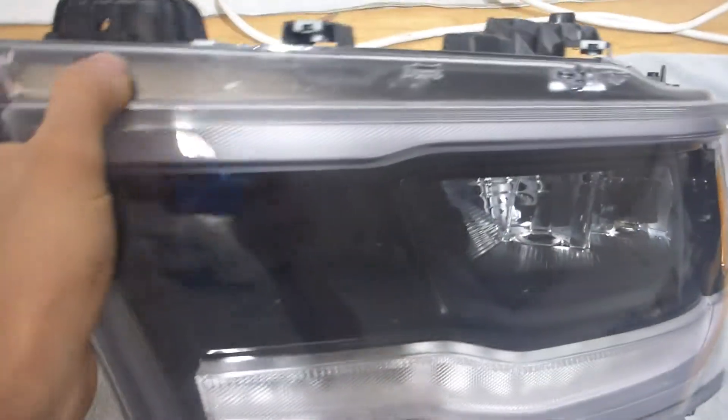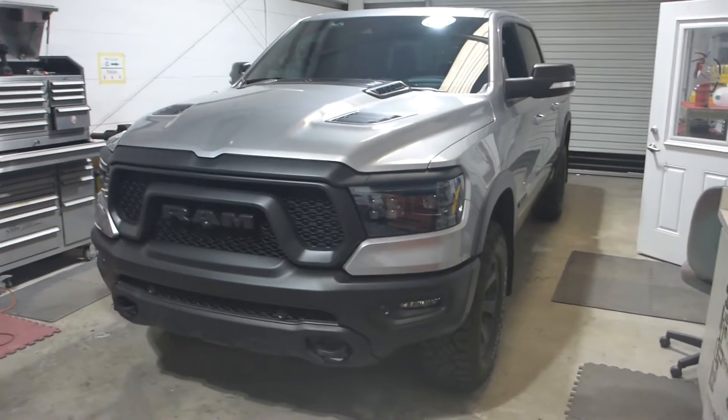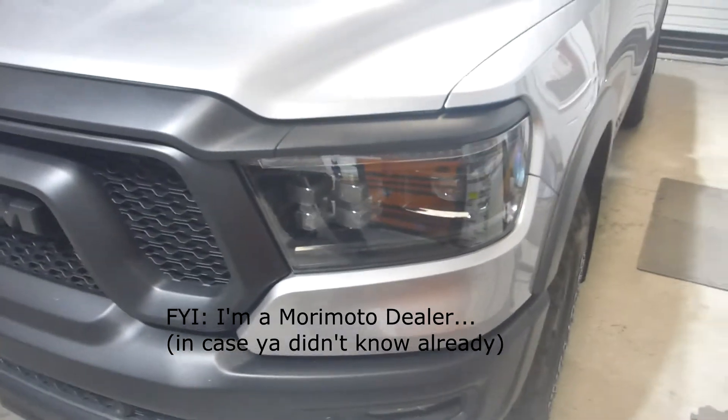It did come with the LED reflector stock headlights, which are these guys right here — not terribly atrocious headlights, however they are still fairly limited in output performance. So it has been upgraded to the Morimoto XB LED headlight projector assemblies, which are an all-in-one package deal that you can purchase from any Morimoto dealer, including retrofitsource.com directly.